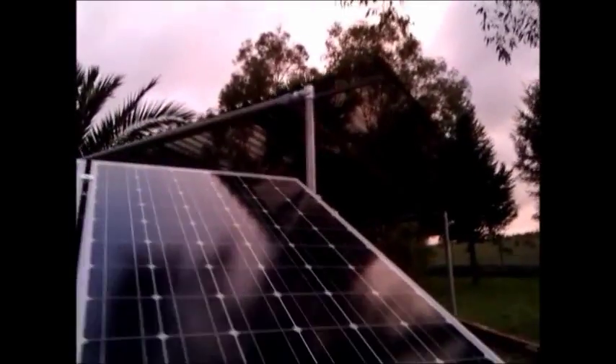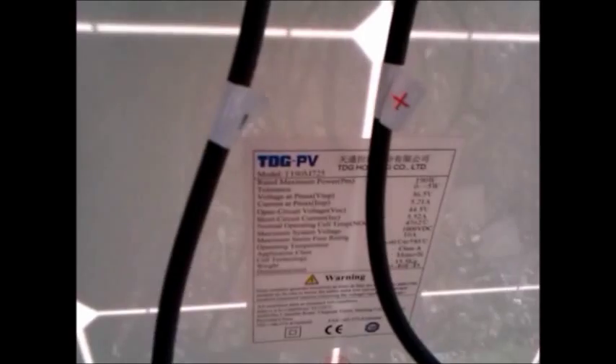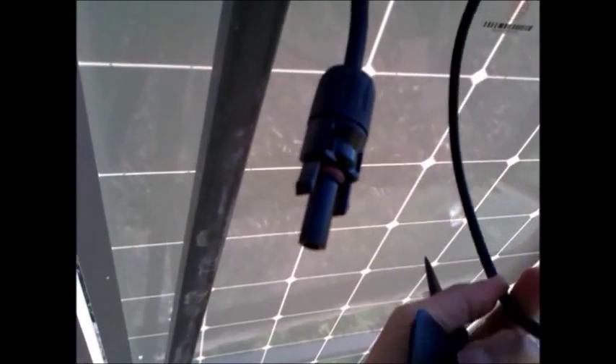Great start today — it's really sunny and we're going to hook up the cables now. I'll be doing it in series, so that's connecting the negative to the positive of the next panel. So panel one negative to panel two positive, panel two negative to panel three positive, panel three negative to panel four positive. That will leave me with the first panel positive to go to the controller.